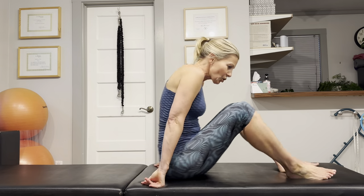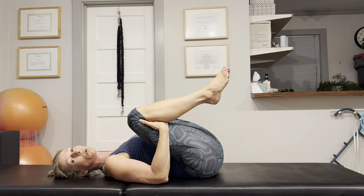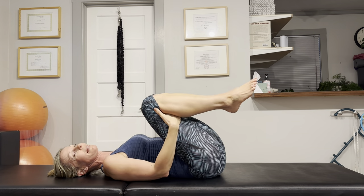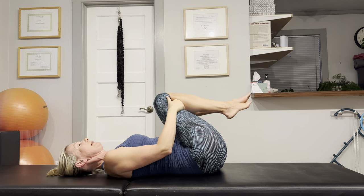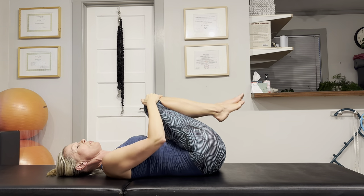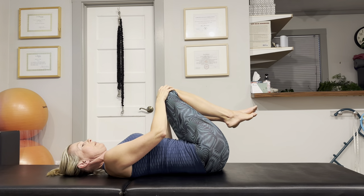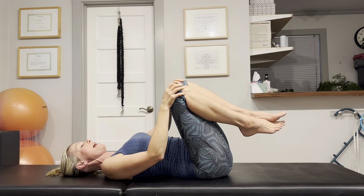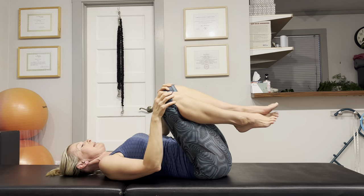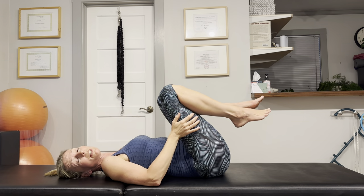First thing we're going to do is a knees-to-chest stretch and mobility exercise. Just hold on to the back of the legs, draw the knees towards the upper body nice and easy, and rock your body side to side. We don't want to go too intense since this is a first-thing-in-the-morning stretch. Then just gently circle your lower body around — imagine that you're drawing a circle around your sacrum. This is a nice easy way to warm up the hips and the lower back. Since our joints are usually a little bit swollen and stiff in the morning, you want to make sure that you're starting out gradually.